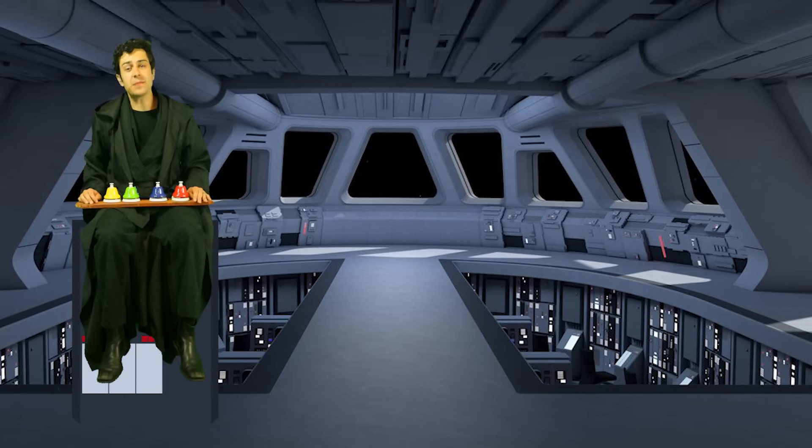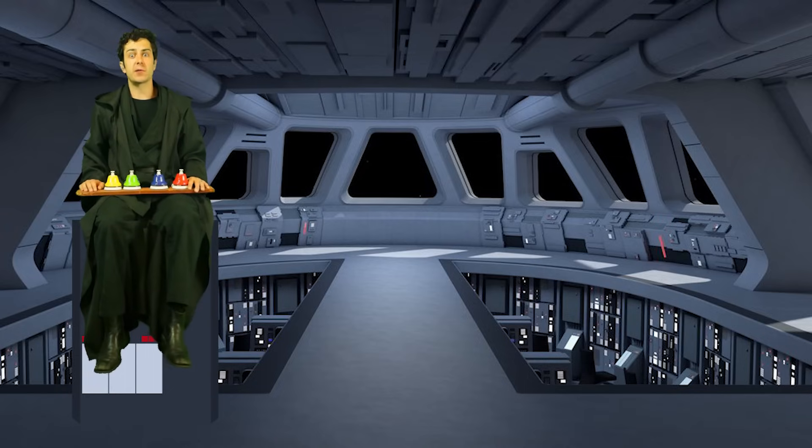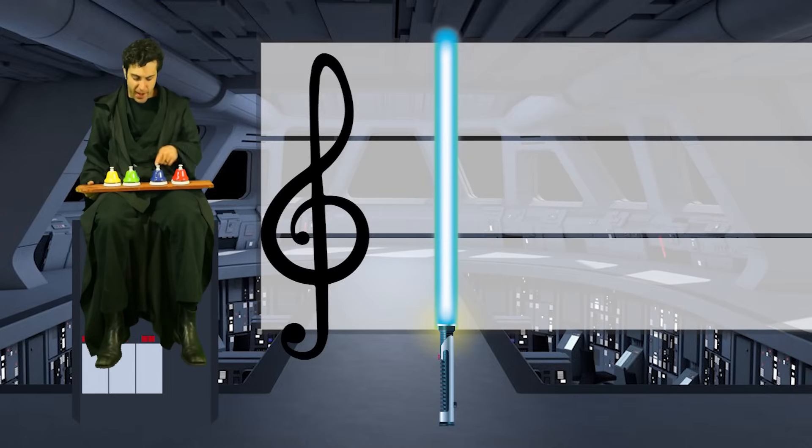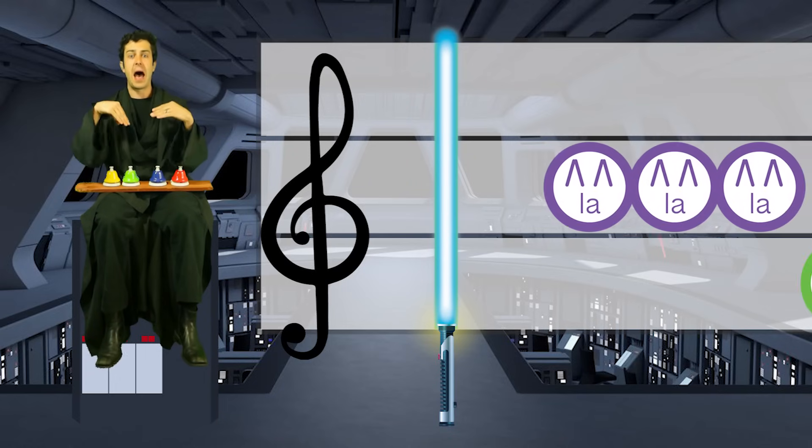Great job singing and hand signing with Star Wars, everybody! We're going to jump into the next part of the song. This is the Imperial March — the bad guy theme, the Darth Vader song. So we only need these bells: A, C, F, and E. We're actually going to jump in hand signing to start, with La.